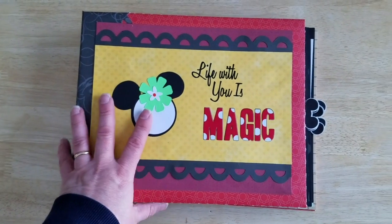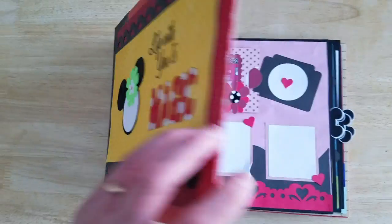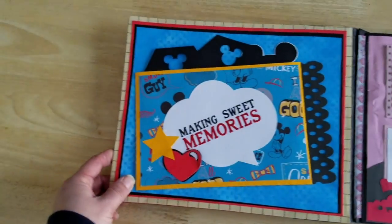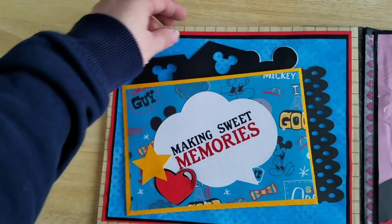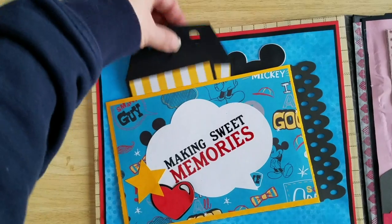This is a 9x11 book, and this is our cover. It's a 10-page book. This is page one — super cute — and it comes with two tags. I'm just going to pull these out so you can see them.